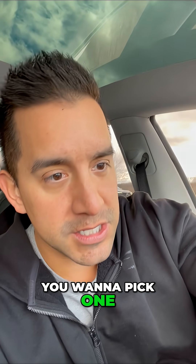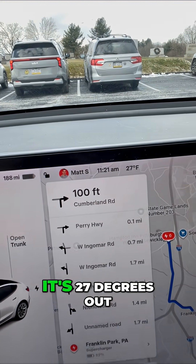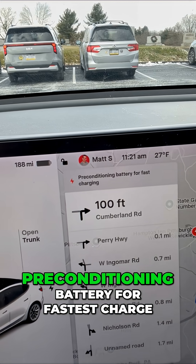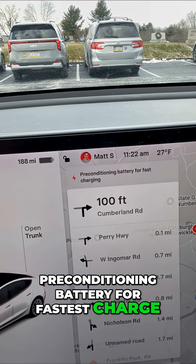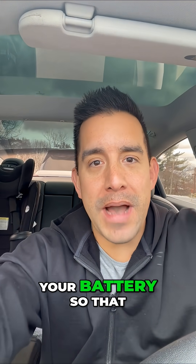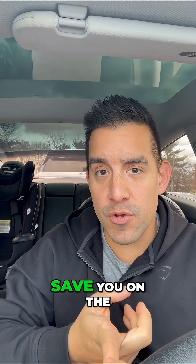Pick a supercharger and your battery will start to pre-condition. It's 27 degrees out and my battery needs to warm up — you'll see the message 'pre-conditioning battery for fastest charge.' When it's cold, this will warm your battery so you get the fastest charge.